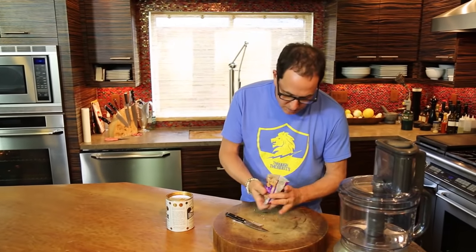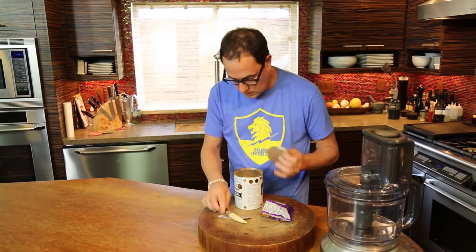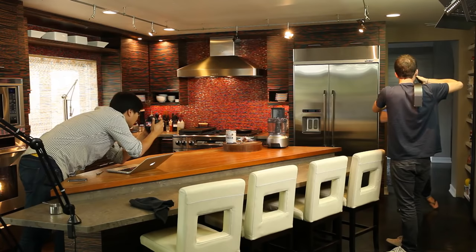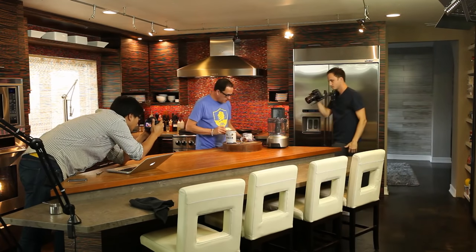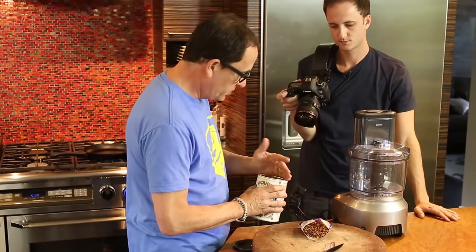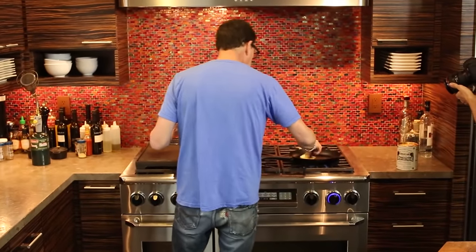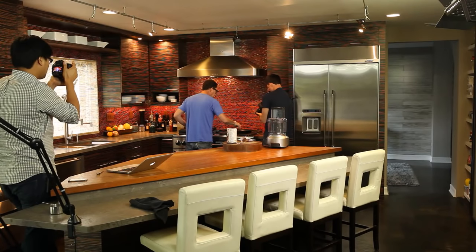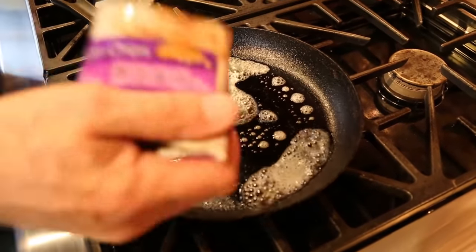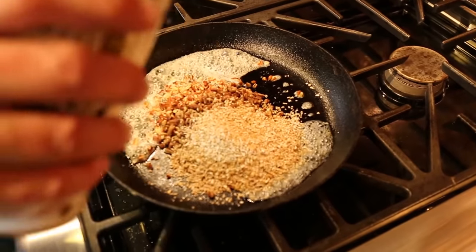The crunchy layer is going to use two things: some pecan pieces — you buy them already like that — and steel-cut oats. I thought I had more but these quick-cooking oats will work fine, same thing. So we'll put about a tablespoon of butter in this pan, half a cup of pecan pieces, and about the same of steel-cut oats.